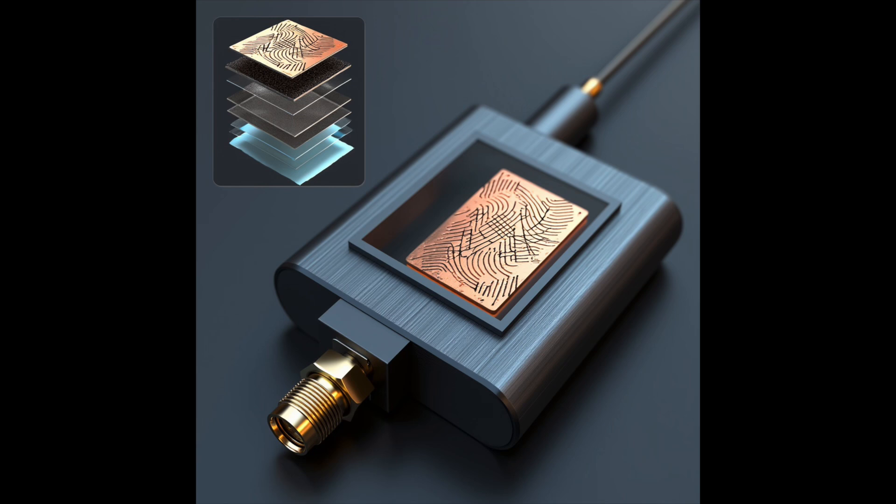Beneath that fractal radiator is our metamaterial loaded ground plane. Instead of a plain metal sheet, we have a grid of split ring resonators or circular slots carefully arranged to manipulate electromagnetic waves and boost performance.